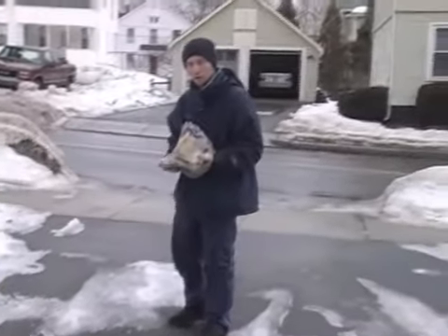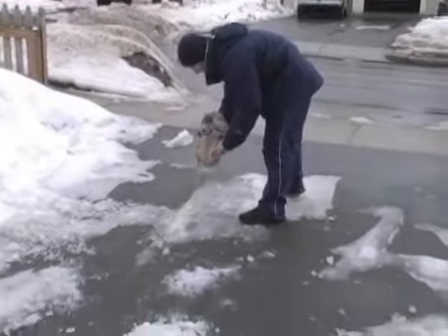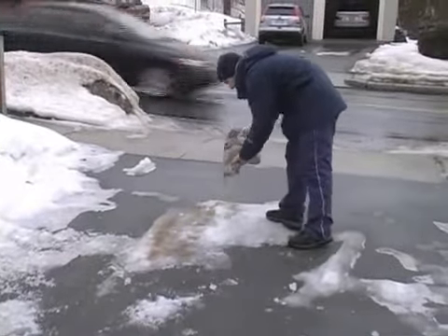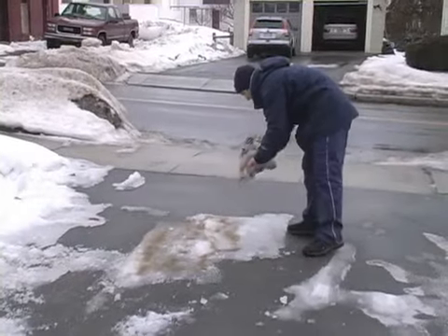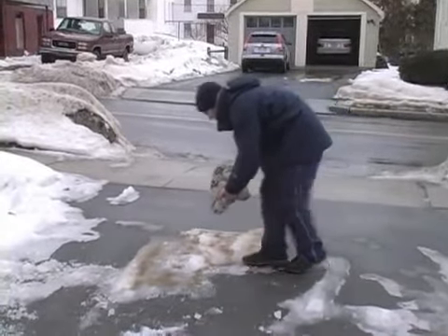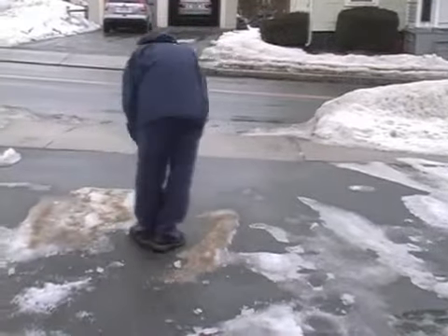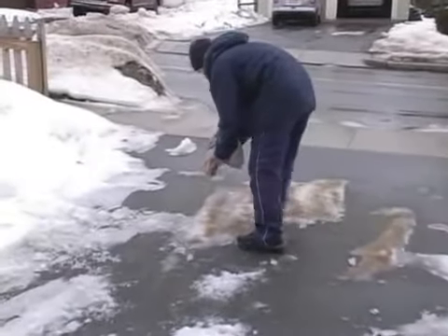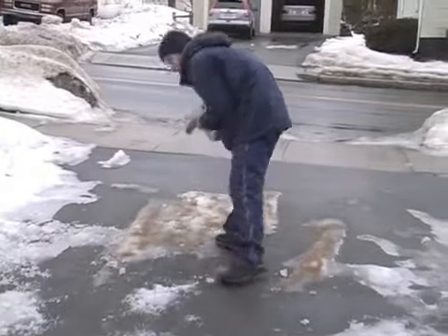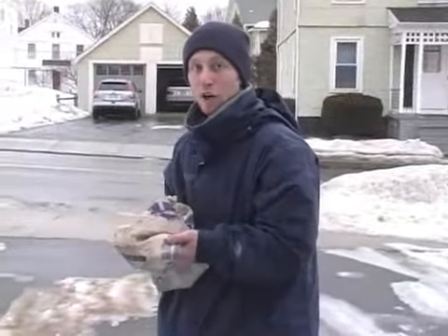You take the sand and just slowly pour it on all of the remaining ice. You want to make sure that you spread the sand as much as possible and get a good cover over all of the remaining ice.